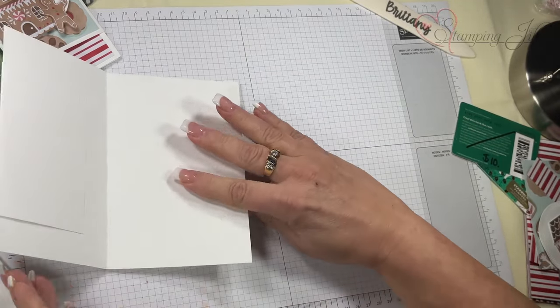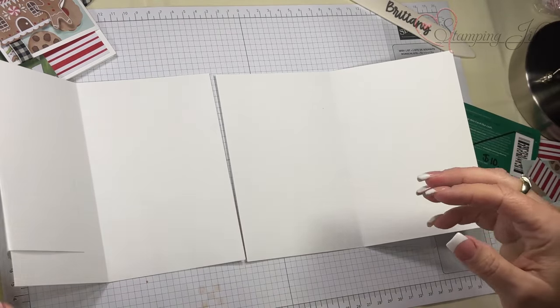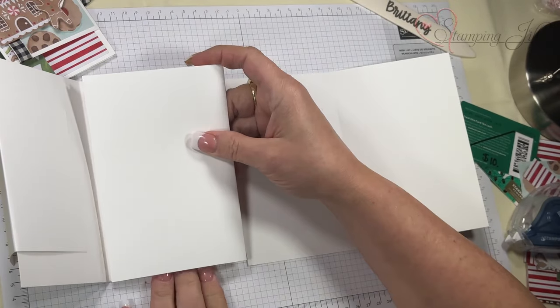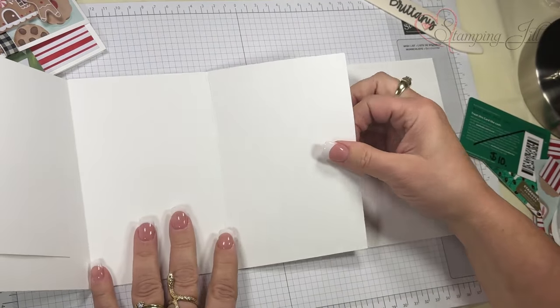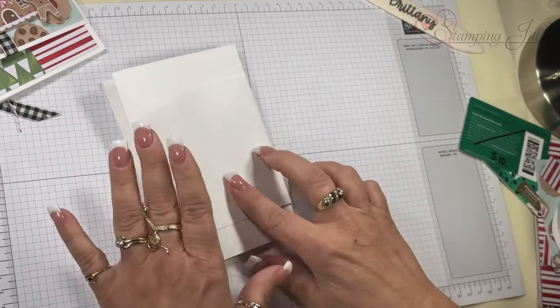Then I open a second card and put it right next to it. This one goes right here, so I put my adhesive here and here. Now I have created my book.